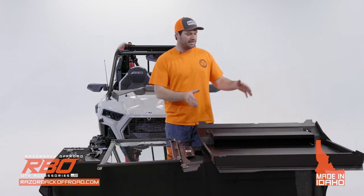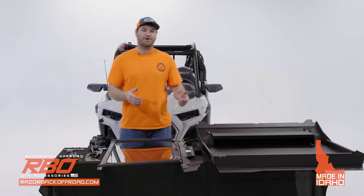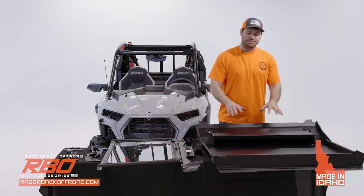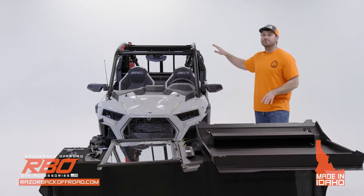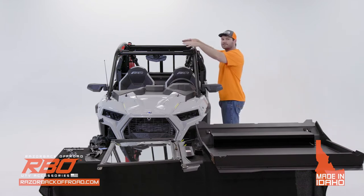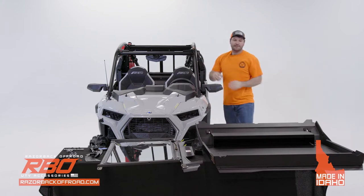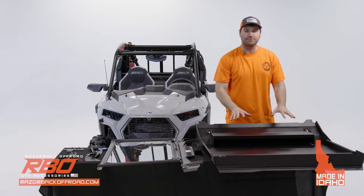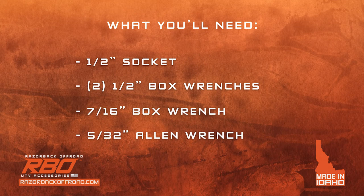With our product, you're going to get a roof, you're going to get the windshield, and you're going to get all the hardware required to mount it onto your machine. We suggest starting with the roof, but first make sure the stock roof is removed. The roof mounts onto the four holes on top of the roll cage. Tools needed include a half-inch socket, a couple of half-inch box wrenches, a 7/16 box wrench, and a 5/32 Allen wrench.